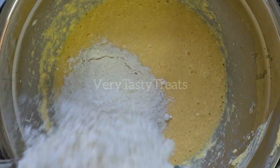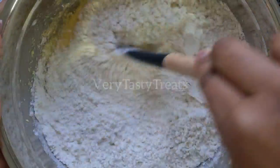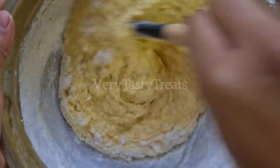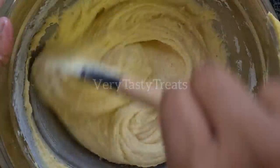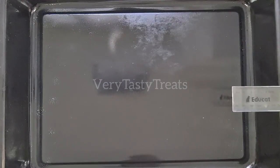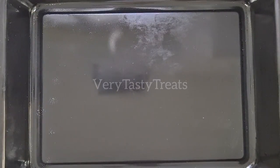Add in all of the flour and mix together until no dry flour remains. Grease a 35 by 30 cm baking pan and transfer the batter into it.